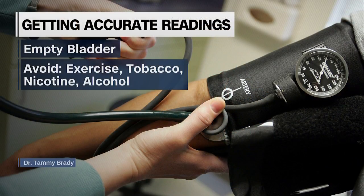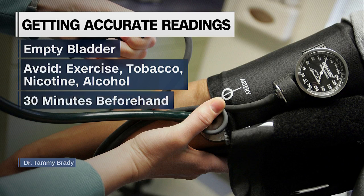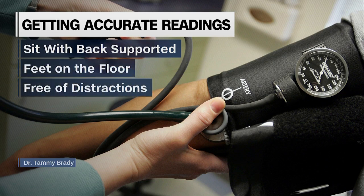Before the blood pressure is checked, she says to empty your bladder. Avoid exercise, tobacco, nicotine, and alcohol for at least 30 minutes beforehand. Sit with your back supported, feet on the floor, and be free of distractions so that you can relax.